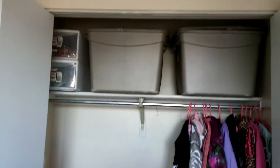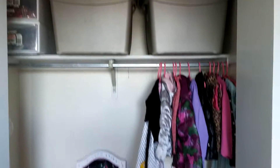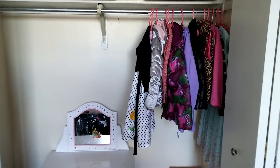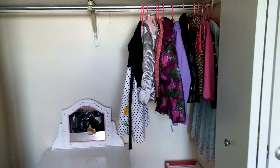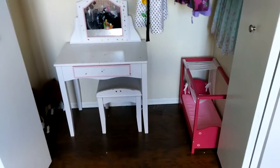Actually, for showing I didn't even have those bins there, but I put them back since we're starting to move. And even the clothes — I didn't have that many clothes in there. She had this cute little vanity, so I left that in there, and then the doll bed.